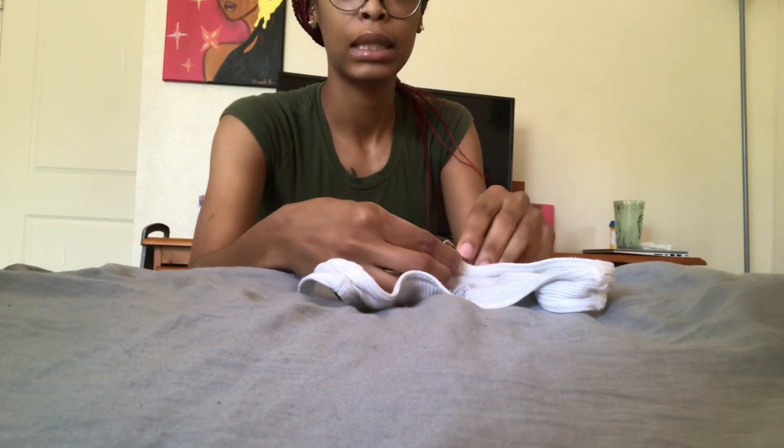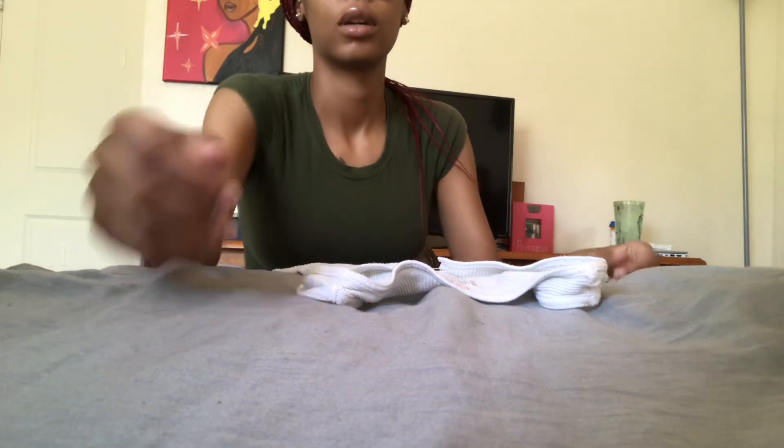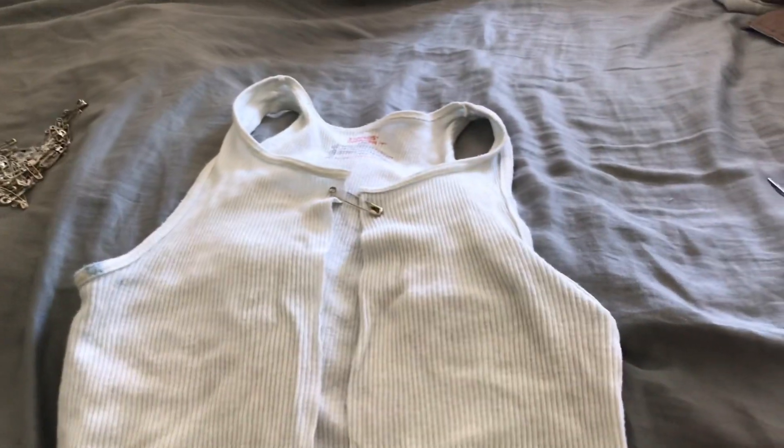I'm going to safety pin this up, guys. Let me safety pin this all the way down to the end of the shirt, and then that'll be it, literally. Like I told y'all, this is very simple — all I need is a safety pin, a shirt, and some scissors.